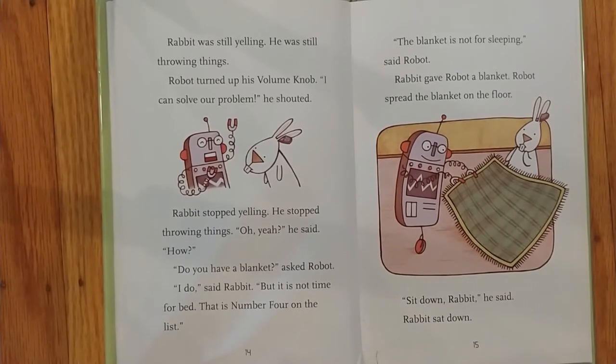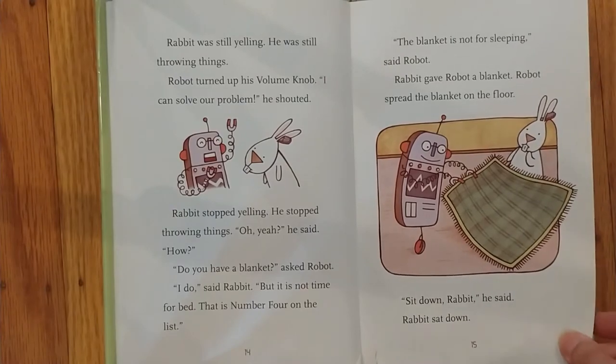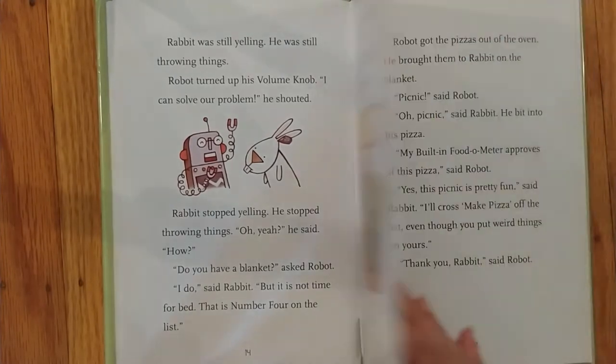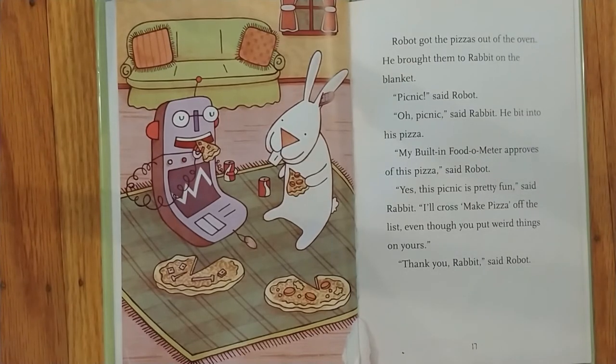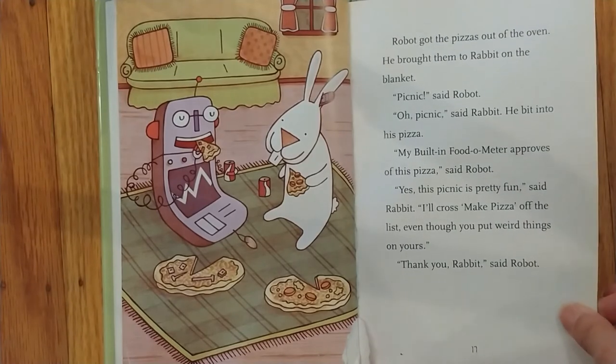Oh yeah? He said. How? Do you have a blanket? asked Robot. I do, said Rabbit. But it is not time for bed. That is number four on the list. The blanket is not for sleeping, said Robot. Rabbit gave Robot a blanket. Robot spread the blanket on the floor. Sit down, Rabbit, he said. Rabbit sat down. Robot got the pizzas out of the oven. He brought them to Rabbit on the blanket. Picnic, said Robot. Oh, picnic, said Rabbit. He bit into his pizza. My built-in food-o-meter approves of this pizza, said Robot. Yes, this picnic is pretty fun, said Rabbit. I'll cross make pizza off the list, even though you put weird things on yours. Thank you, Rabbit, said Robot.